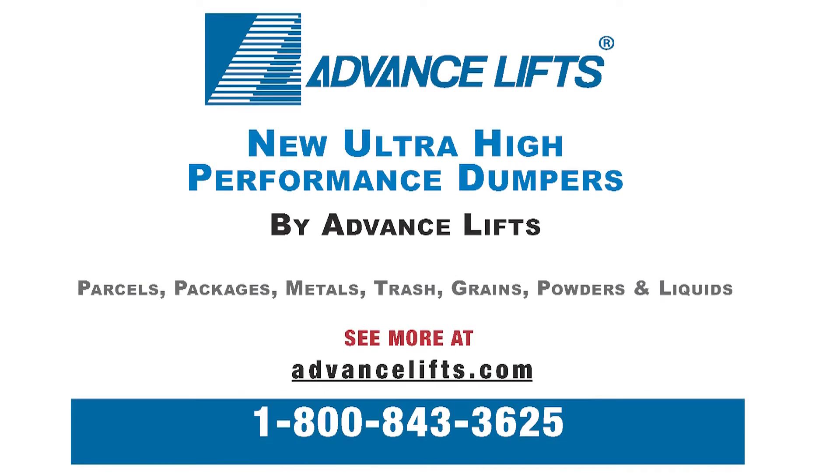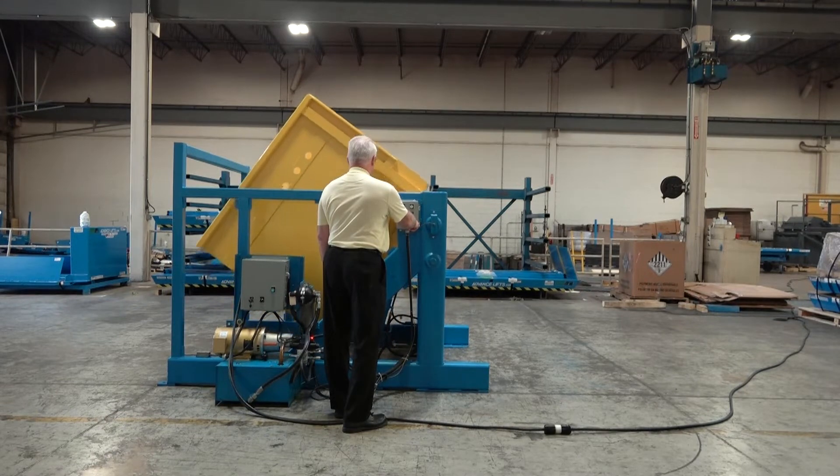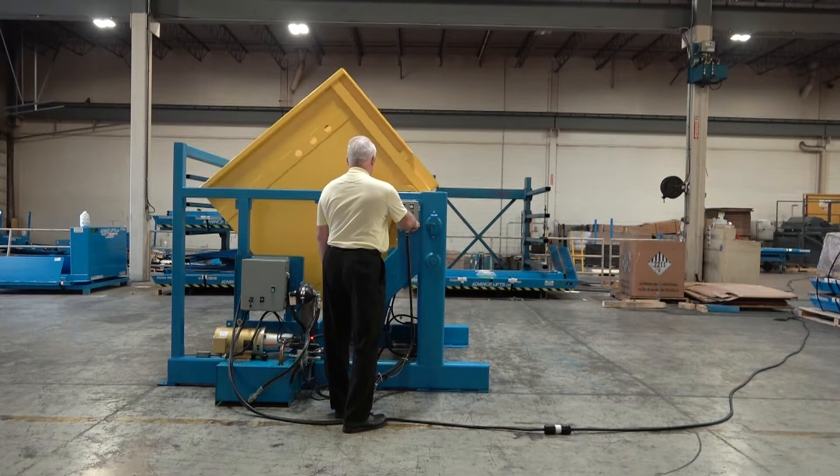This video is an introduction to Advanced Lift's Patent Applied for Ultra High Performance Container Dumper, UHP-DP. It has a unique combination of special features that are unmatched in the dumper industry.